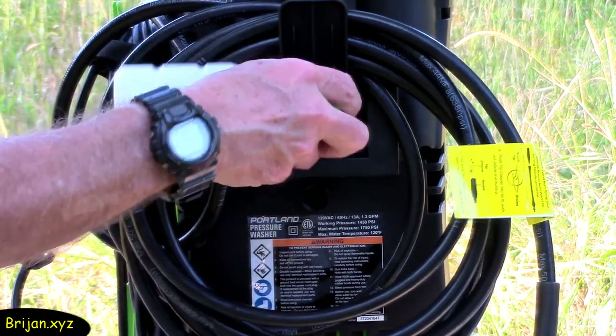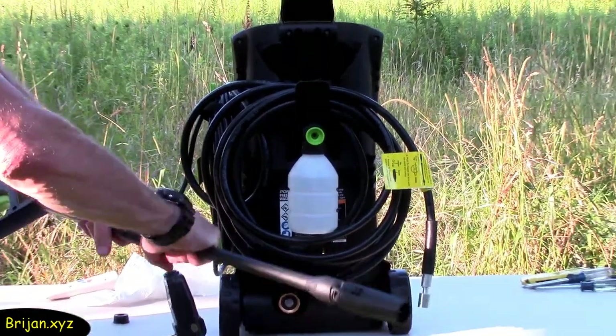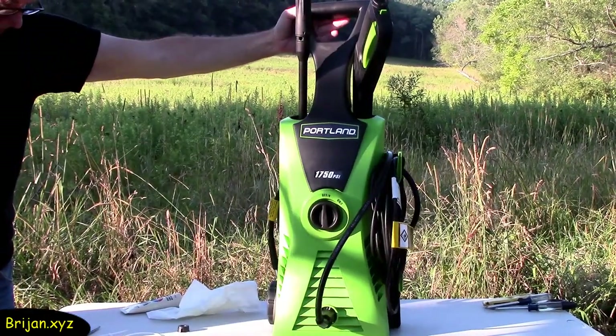For storage purposes, insert the soap dispenser into the hole on the back side of the machine. The handle and extension nozzle can be taken apart and stored in the slots on top of the machine.